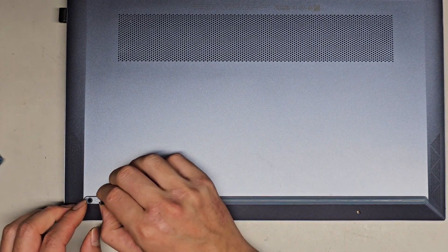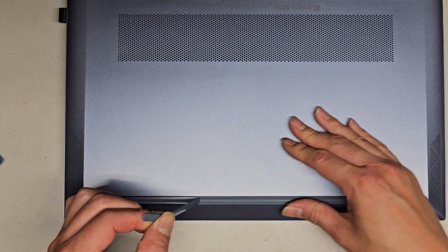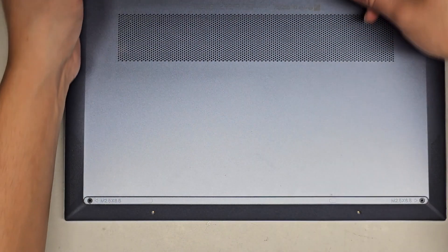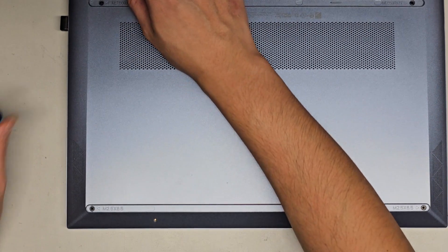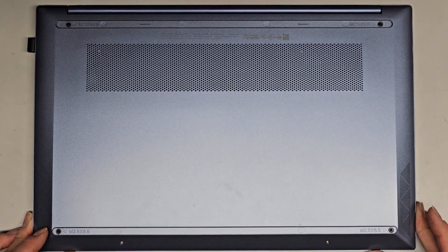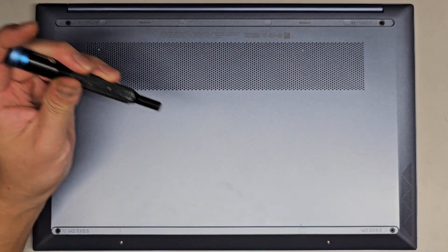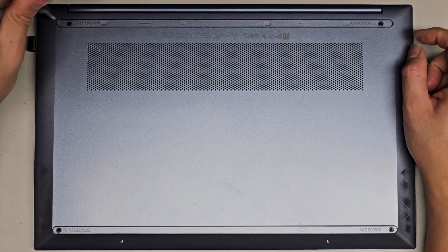You want to try and not stretch this too much. It looks like the screws are only at the corners, so technically you could just lift the adhesive at the corners, undo the screw, and leave the rest attached. Sometimes they hide screws over here, so I usually take it out all the way just to be safe. But in this case, it looks like there's only screws at the corners.